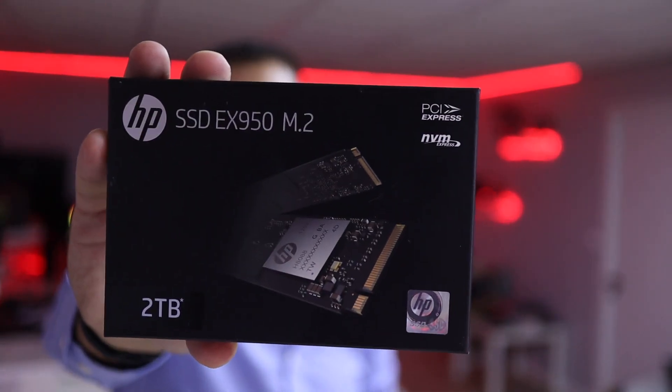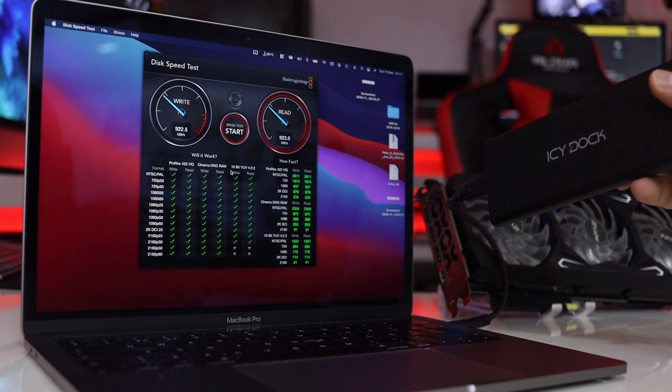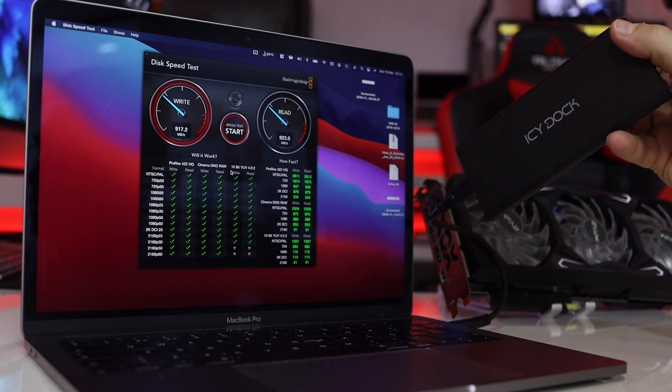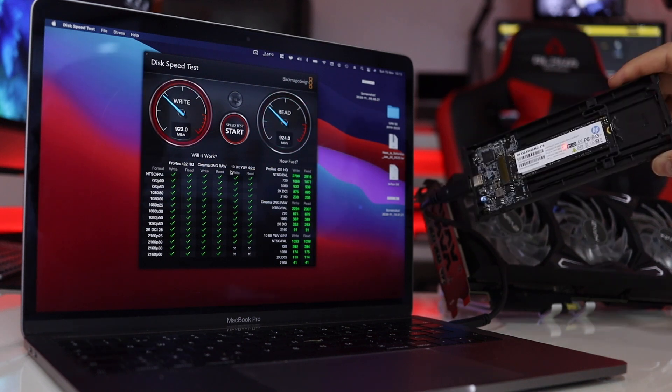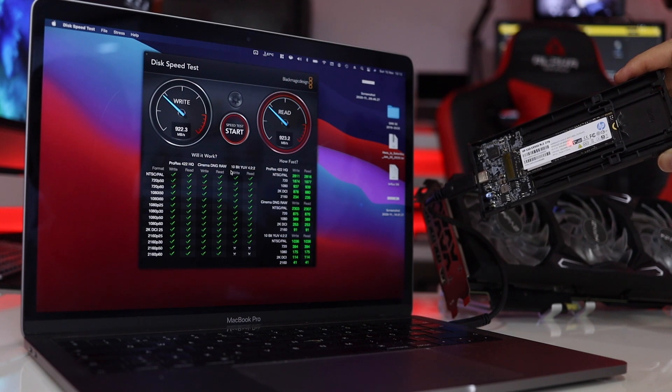In terms of speeds, it's completely different because it takes NVMe drives. The HP X950 goes faster than the enclosure can handle, but at this moment we can reach 1000 megabytes per second on reads and writes, which is the maximum with this technology. It will reach the maximum it's rated for, depending on the SSD — put a slower SSD in and you'll get slower speeds, but with faster SSDs like the HP X950, no issues at all.